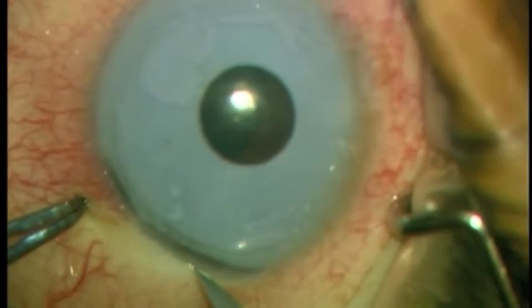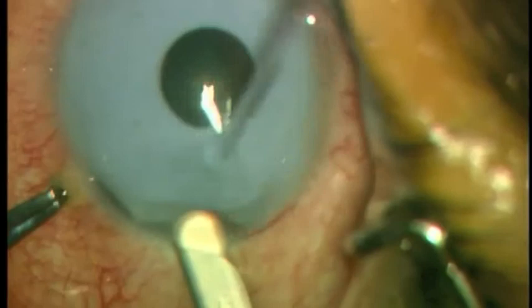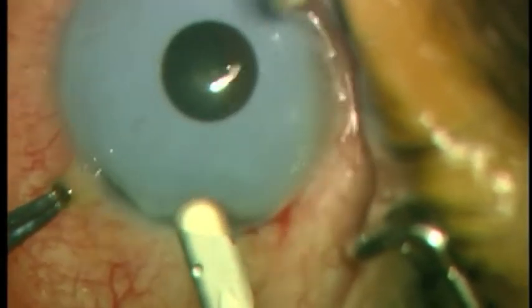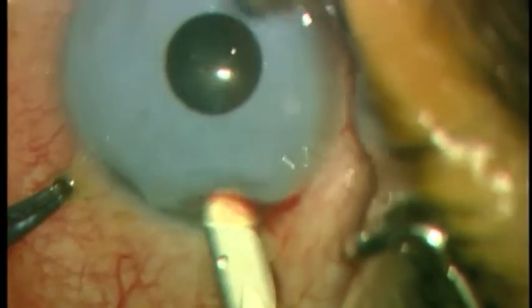First, a partial thickness 5mm corneal incision is created at the limbus, and a crescent blade is used to create a tunnel into clear cornea.